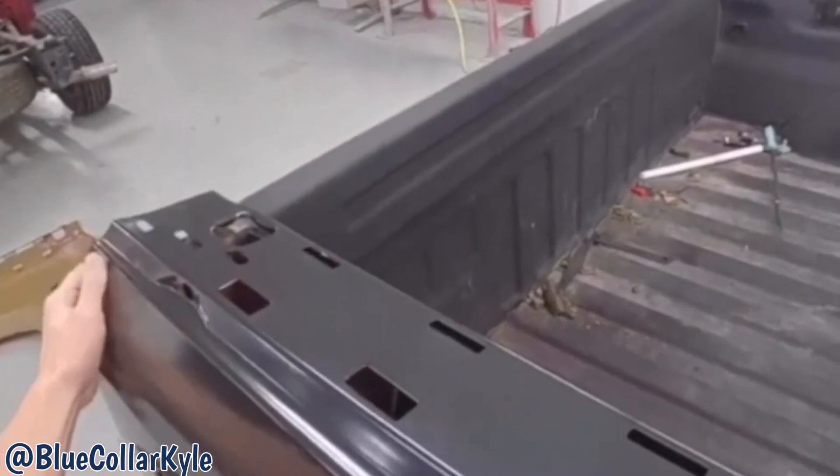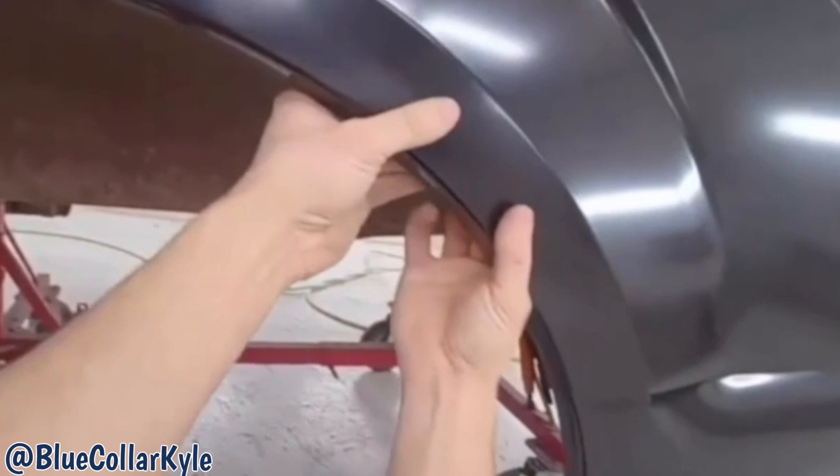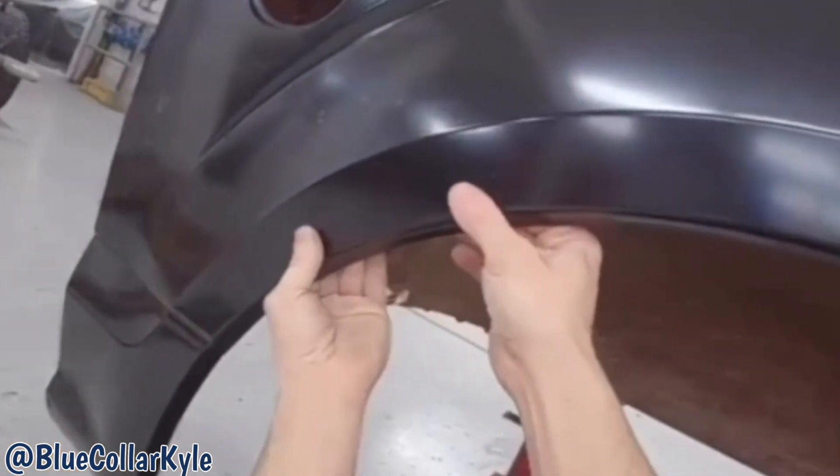I'm going to go ahead and sit this bedside on roughly, just to make sure it's meeting up with that wheelhouse properly, and it looks like it's sitting perfectly flush like it's supposed to.